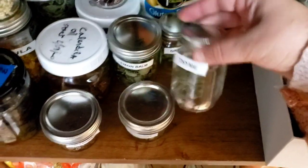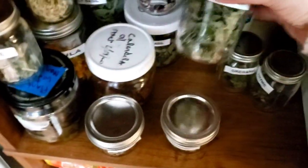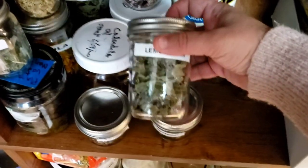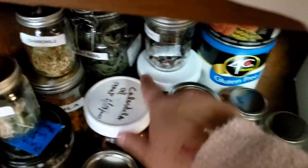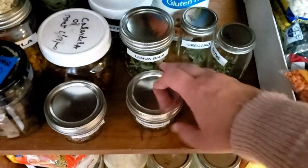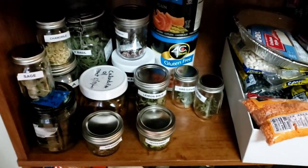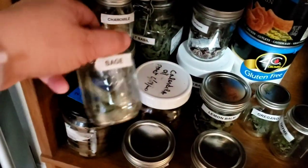I have oregano from the garden and lemon balm, which is great for teas. If you combine lemon balm with tulsi — holy basil, which I have a big jar of from the garden — you can also add chamomile, regular mint, or peppermint. It creates a really beautifully calming tea that's just delicious. I also have sage.